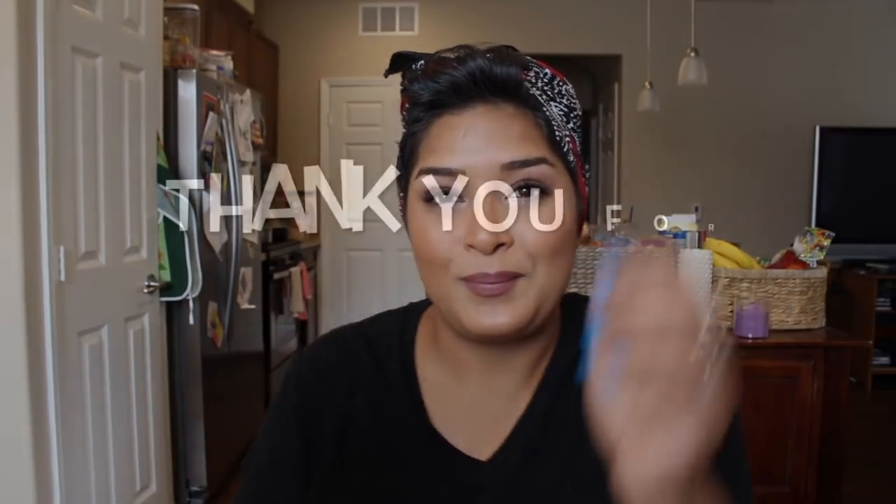That's everything guys! Thank you so much for taking the time to watch. I really appreciate it and I'll see you guys in the next one. Bye!